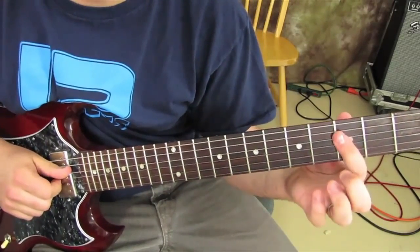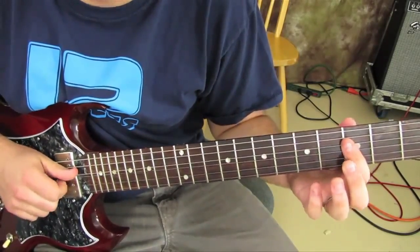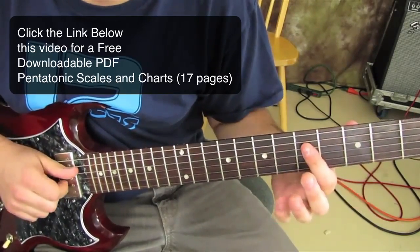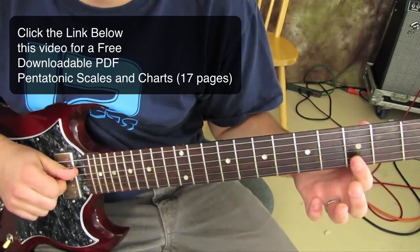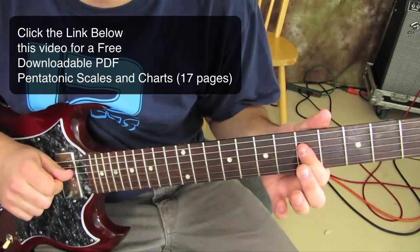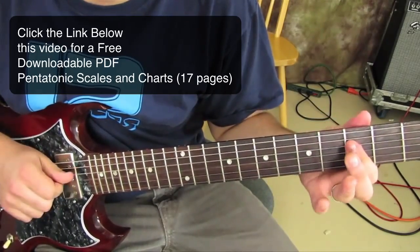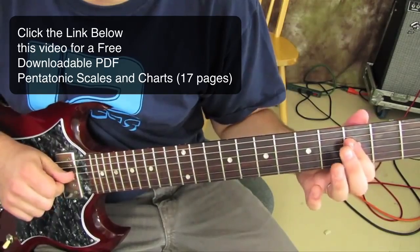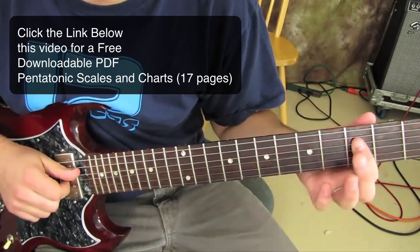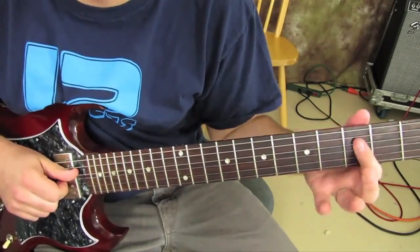Then we're going to hit the third fret on the D and G and we slide it up. We hit this twice.